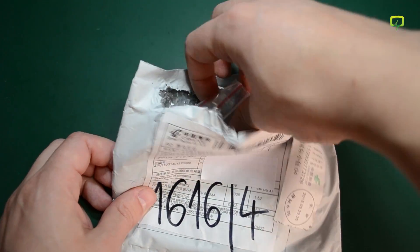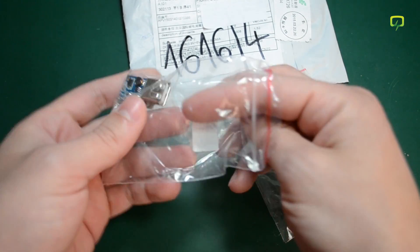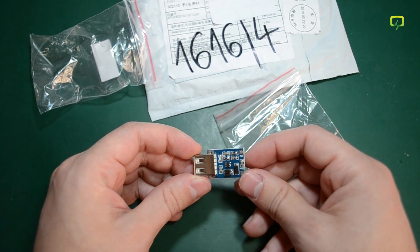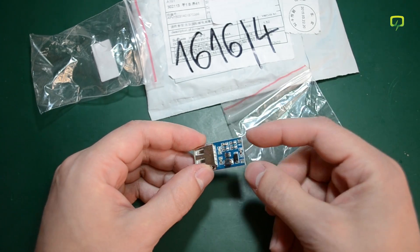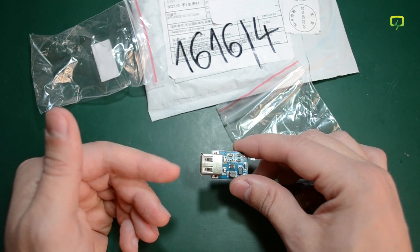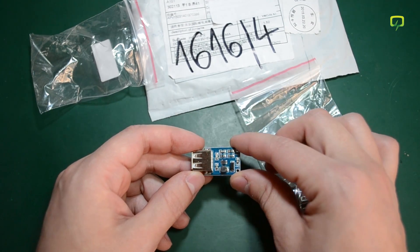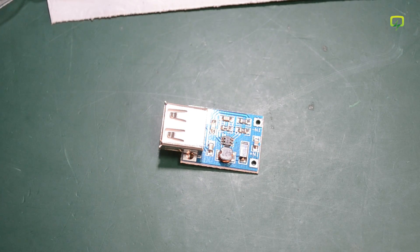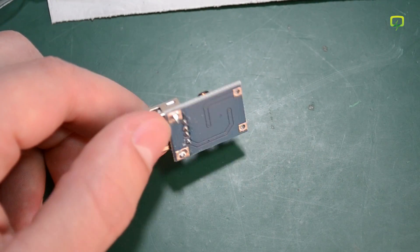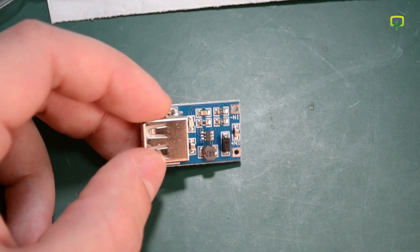Next up, another package from China, and in here we have two of these modules. If I'm not mistaken, these are step-up converters. The way they work is you input something like 3.6V or 4V on one end from a lithium polymer cell, and on the USB port you get a regulated 5V supply that you can use to charge a USB device or anything like that. The construction looks reasonable, though I'm not sure about the component quality, so I would not trust these in any serious project — but for a quick fix they're probably good enough to have around the lab.